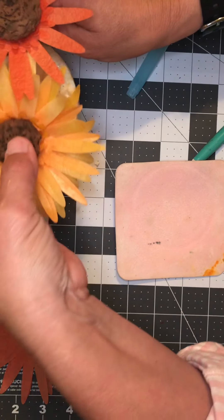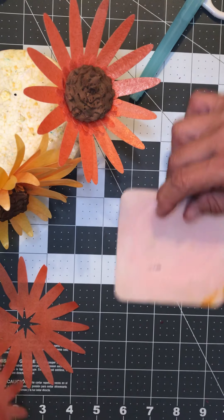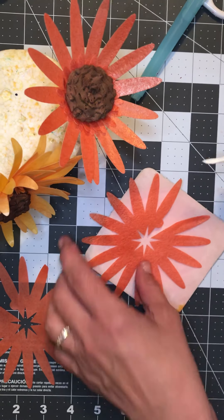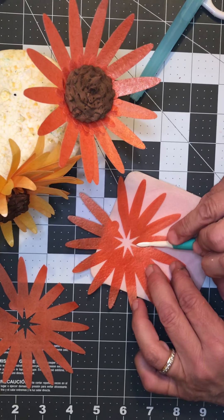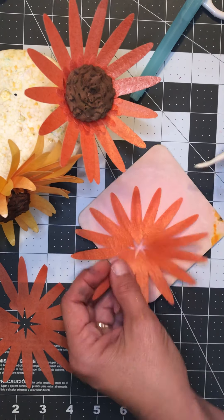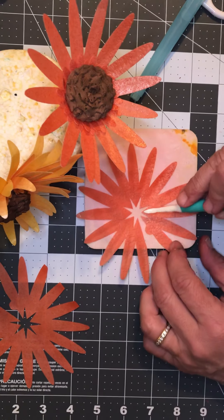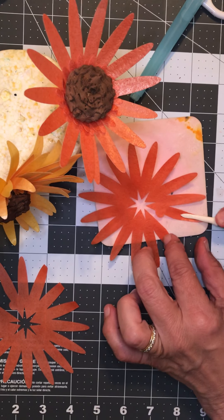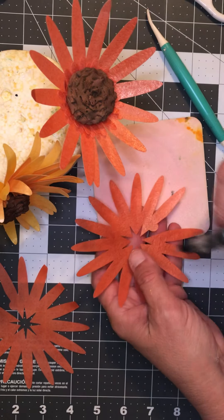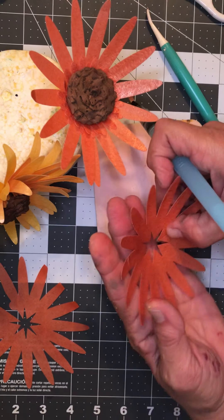While that's drying, take your next set of petals and to give them a little shape, run your Dresden tool right down the center of each petal. You don't need to mash it because you don't want to put a hole in it — just push down firmly and draw the Dresden tool into the center. This will cup the petals a little bit and leave the vein that runs down the center of sunflower petals.